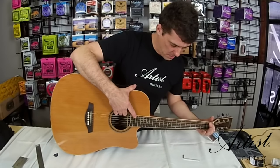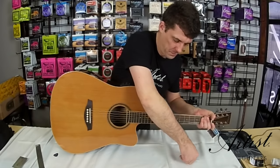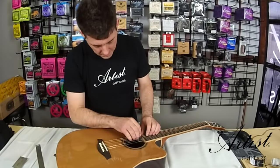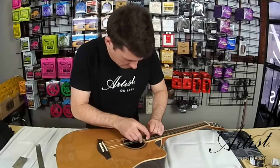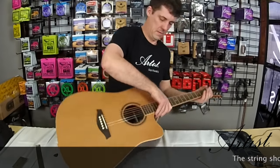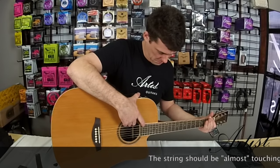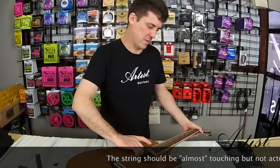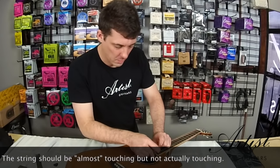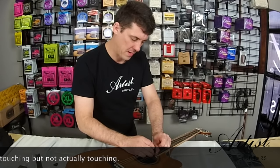I've gone a little bit too far because there's almost no gap on the strings, so I'm going to come back a little bit. Just loosen it slightly, check again, then go just one more small step further. Once the truss rod is engaged and harder to push, you only need to move it a very small amount.